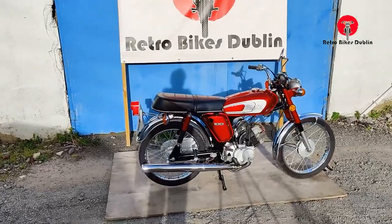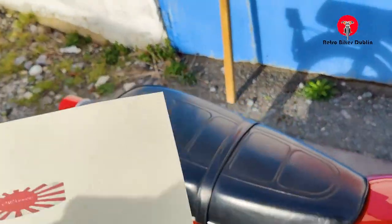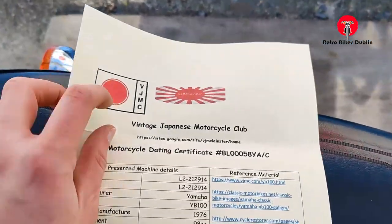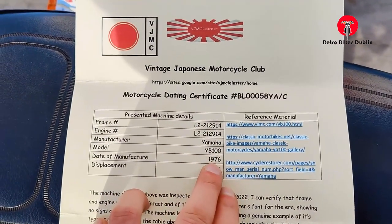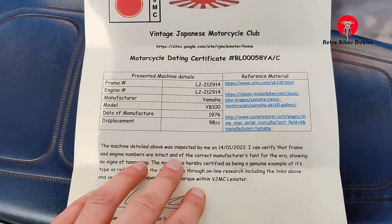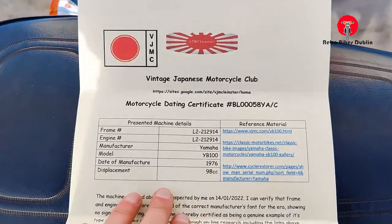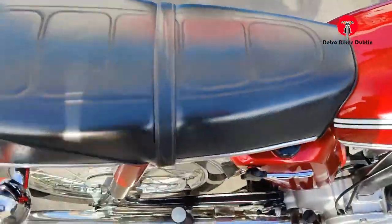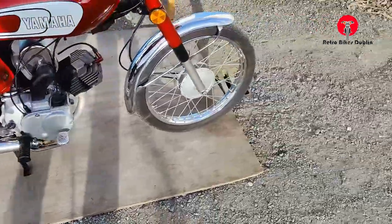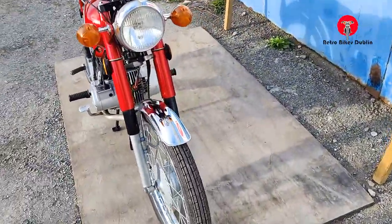Before we move on to the visual inspection, I'm going to show you this from the Vintage Japanese Motorcycle Club. Matching frame and engine from 1976 with the 98cc two-stroke engine on it. So really everything nice there for this bike. Just waiting for the 1976 red log that we'll get in next week, and we'll go through the bike now.